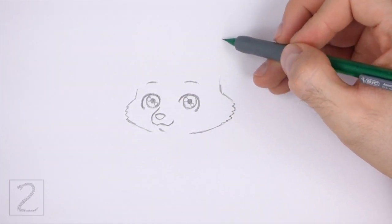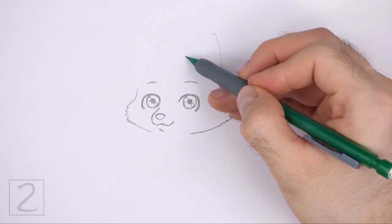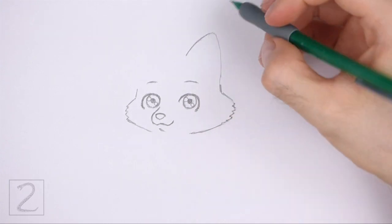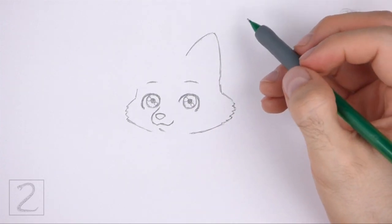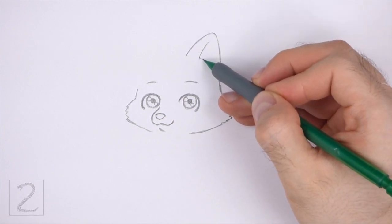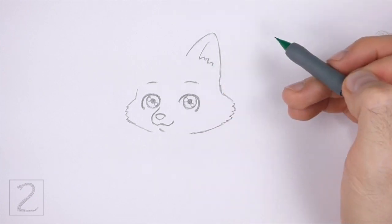On the top right side, draw a big triangular shape for the first ear. Pay attention to how big this shape is in relation to the rest of the head. Curve the sides of the shape and make the top part round instead of pointy. Inside the shape, draw a long line to give the ear more structure. At the bottom, draw a few short angled lines for fur.